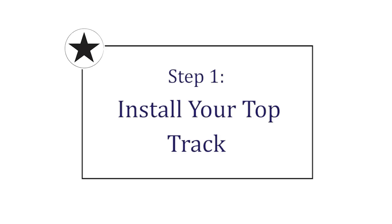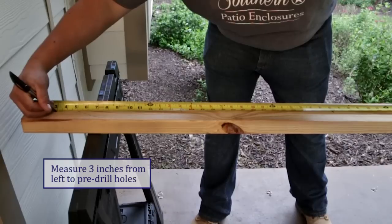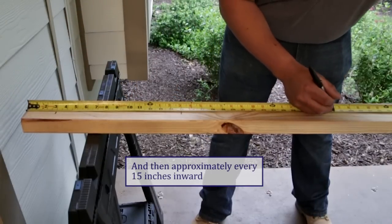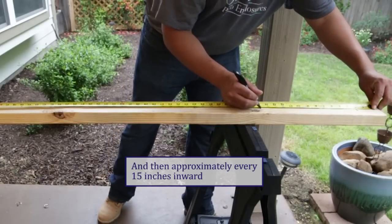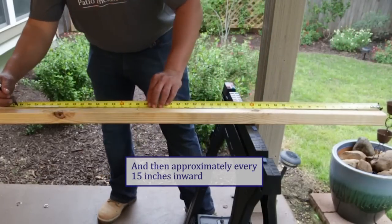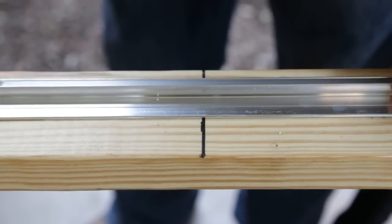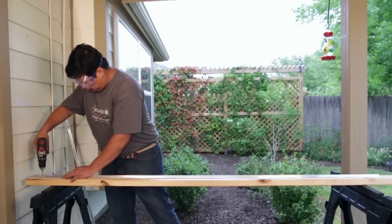Begin by pre-drilling the holes in your top and side tracks. Mark your drill locations three inches from the end of your track, then 15 inches from each end of the track, and again 15 inches towards the middle of the track, adjusting to meet in the middle as able. Drill your holes using a small bit at the pre-marked spots. Always wear safety goggles when drilling through the track.